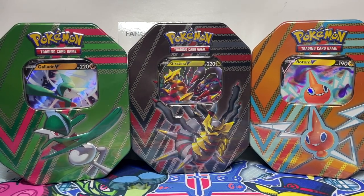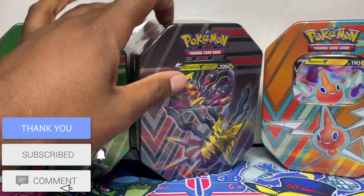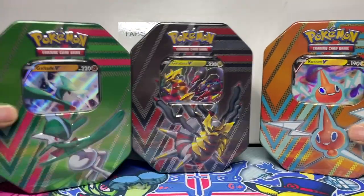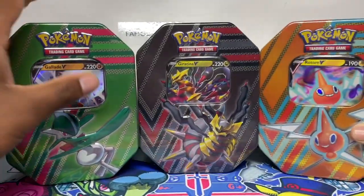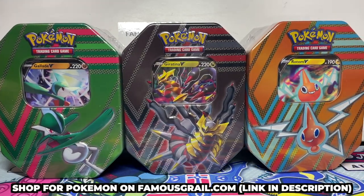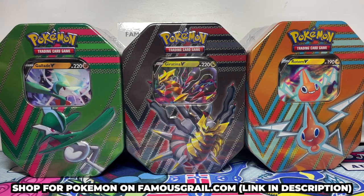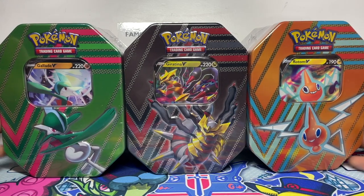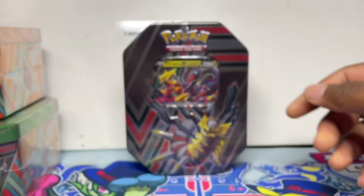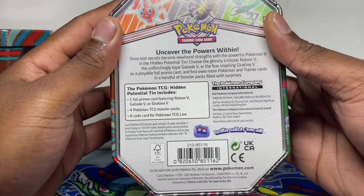In this video we have the brand new V-tins called the Hidden Potential. We have the Gardevoir V-tin, the Glaceon V-tin, and the Rotom V-tin. These are available on famousgirl.com — link in the description. Today we're opening these up to find out what packs are inside, since you don't know until you open them. We're starting off with the Gardevoir, probably the most popular of the three promo Pokémon.